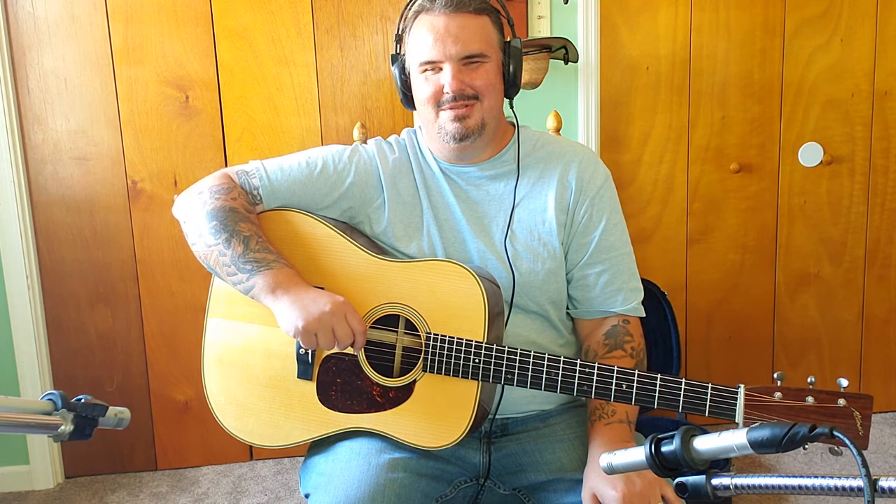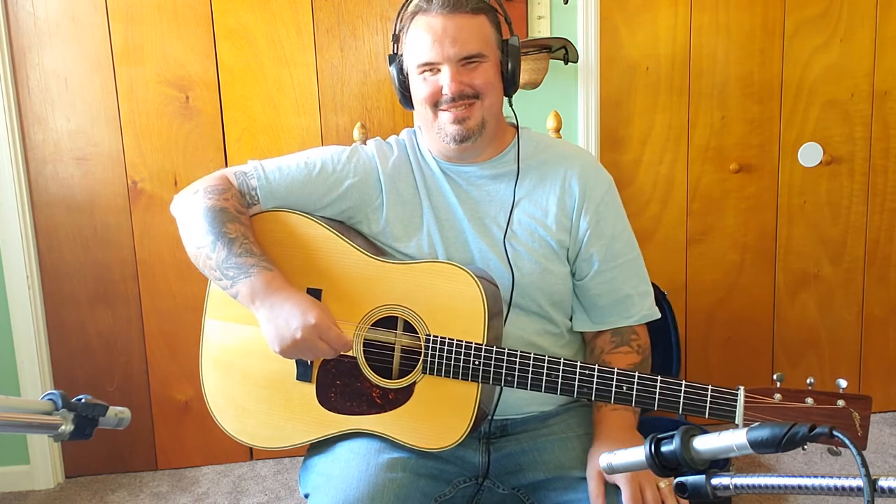Nobody gave me anything to do this video — I paid for this specific Blue Chip myself. It's not my job to say whether you should or shouldn't pay $35 for a pick. I mean, I've got a $175 capo hanging on my headstock, so I can't say what is or isn't a justified purchase. Personally, I'm a tortoise man, and I will seek it out in legal ways.